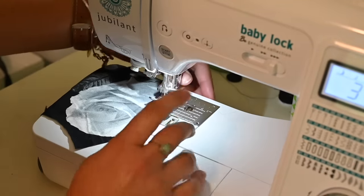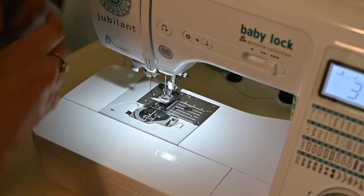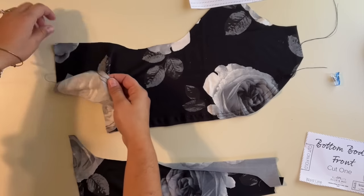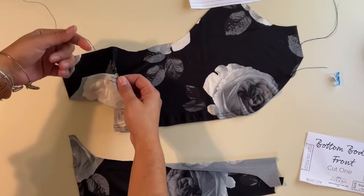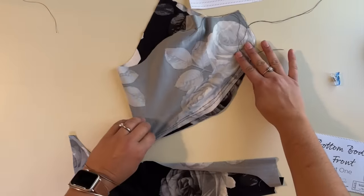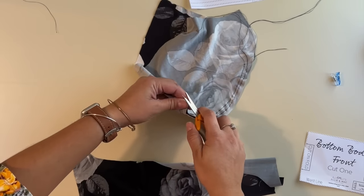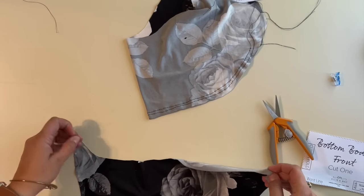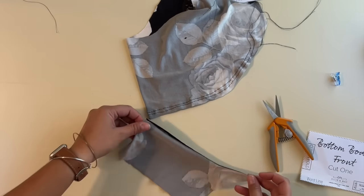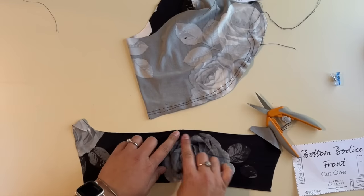Also, do not back stitch at the end — just pull the thread and cut it. Then I'm going to do another stitch right next to it. Now I've got this bottom piece and I'm going to grab my bobbin thread from the back and pull on it to gather. But before I do, I like to go ahead and mark the center — you can mark it however you want, sometimes I do a little notch — and then I'm going to mark the center of this piece as well, so I know exactly where the center is.